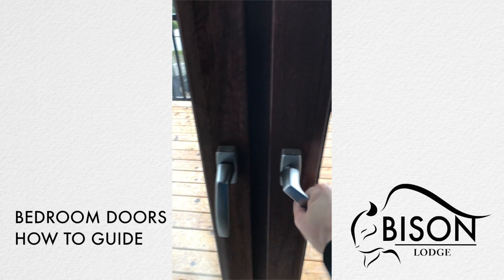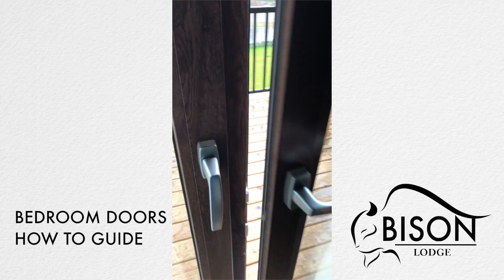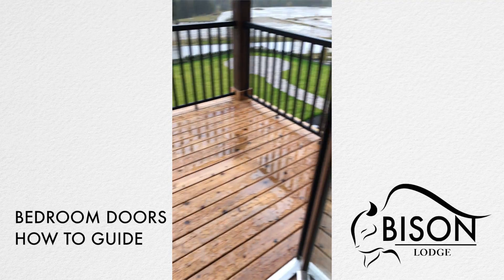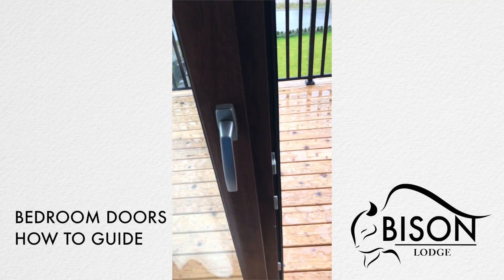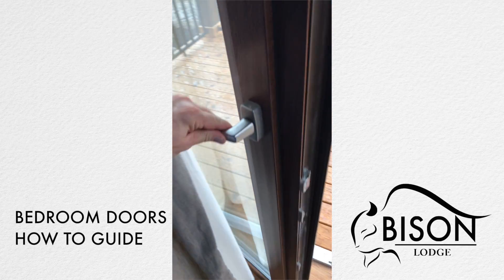When both handles are down, the door is in the locked position. Turn the handle on the right to a 90-degree position to open the door, and if you'd like to open both doors, turn the other handle to a 90-degree position and pull that door open.